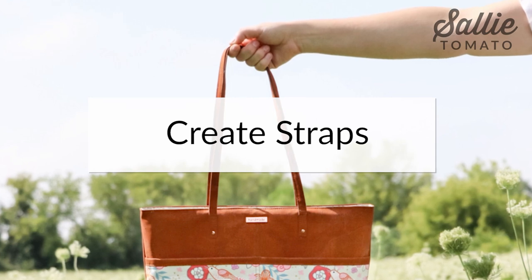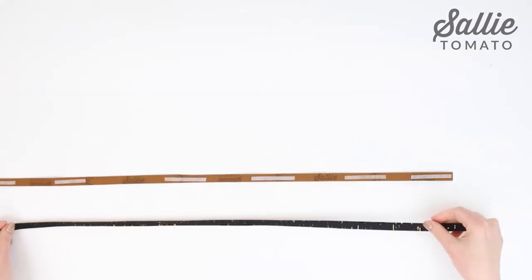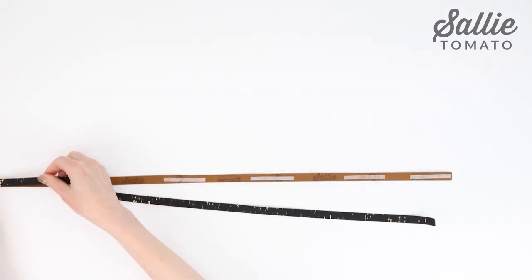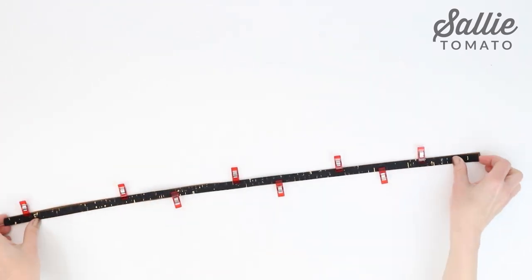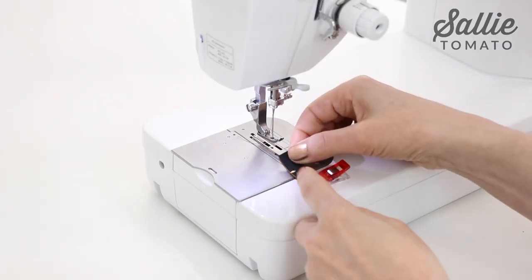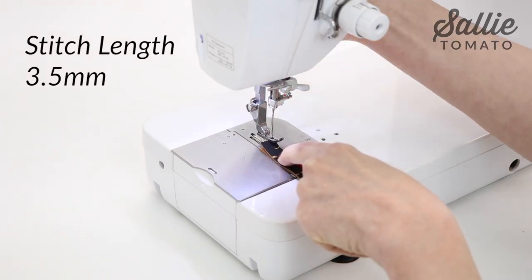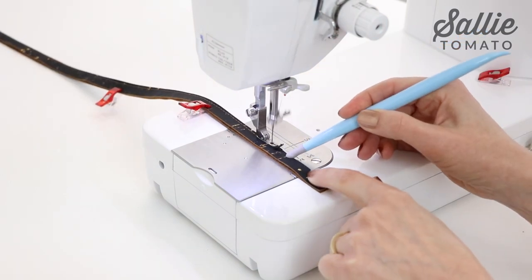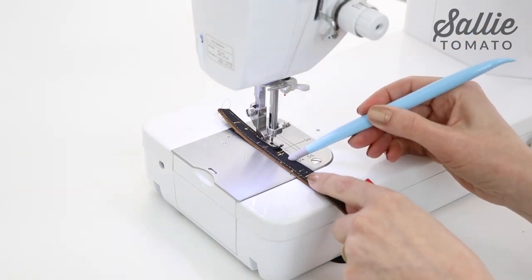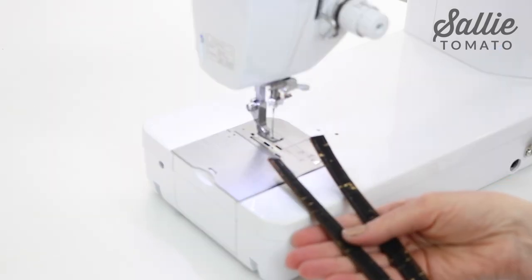Next, we're going to place two straps wrong sides together, adhering the layers with basting tape, glue, or sewing clips, or a combination, to hold the straps together securely. Insert a new quality topstitching needle and set the stitch length to 3.5 millimeters, then topstitch along both long edges of the strap with an eighth inch allowance. You'll repeat the steps for the second strap before setting the pair of straps aside.